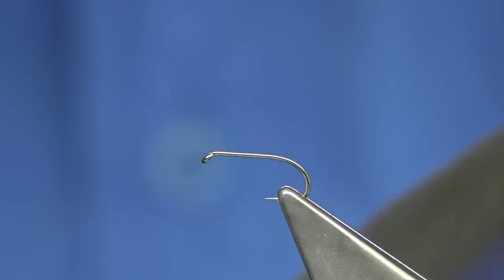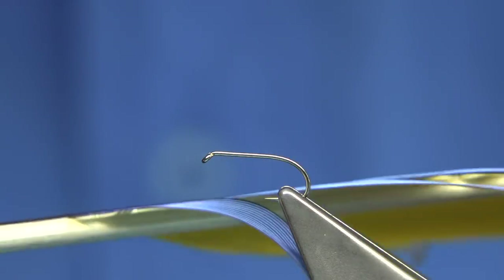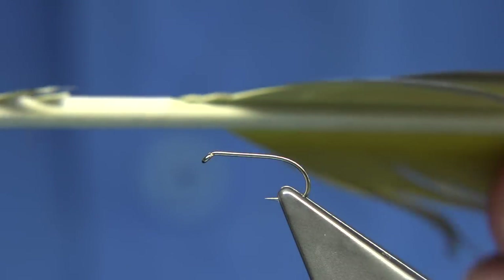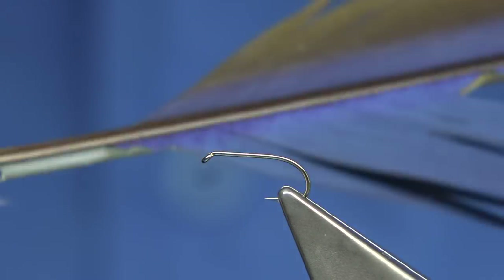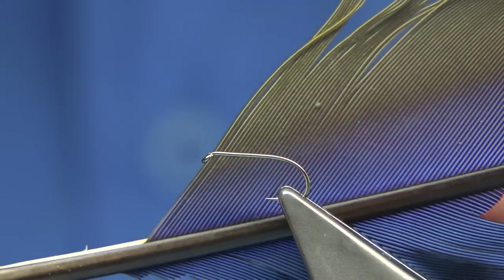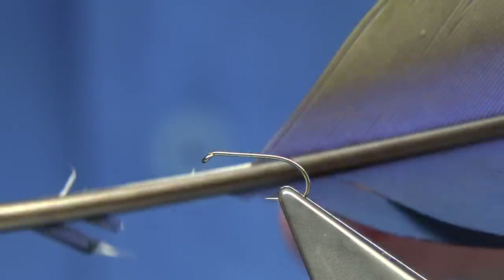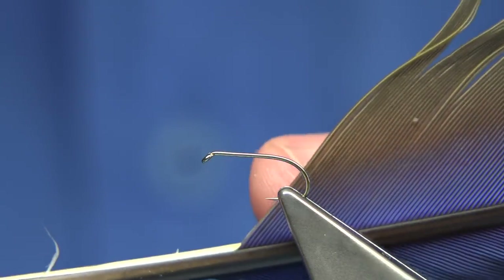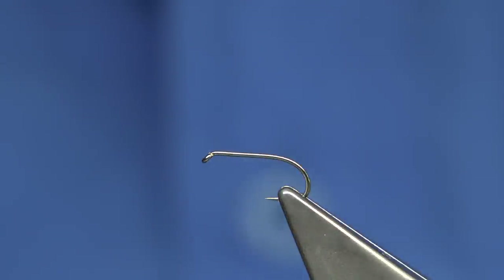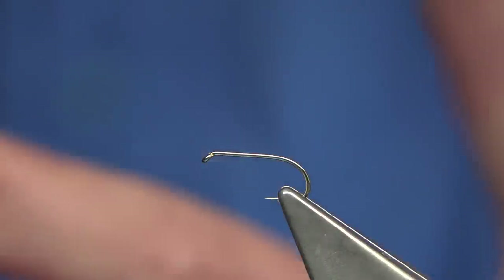I'm going to show you how to tie it, which mainly is to show you what the fibre looks like. If you come across these feathers, I'm 99% sure if you do a search online on eBay you'll find somebody selling them. It's usually that they own the birds and they're selling the feathers to raise funds. So the choice is up to yourself.